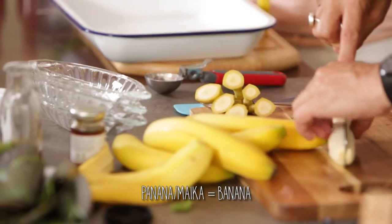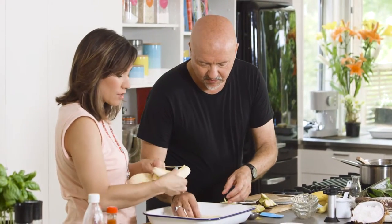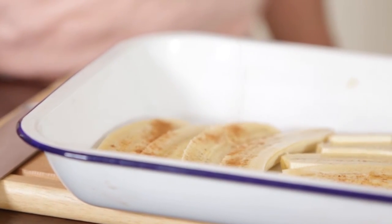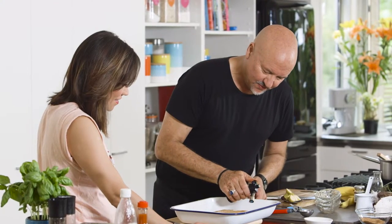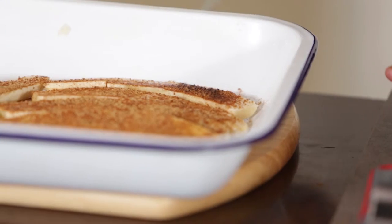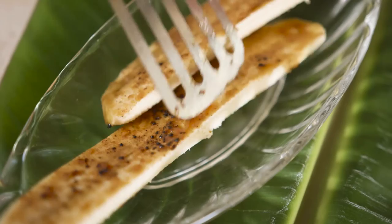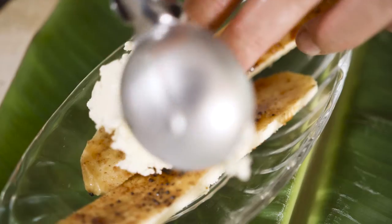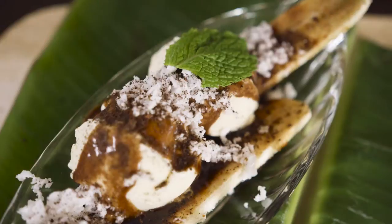Panana maika — cut them lengthways like this. So if you were using the oven, you just put them in like this in a sort of roasting dish. Just adding a little bit of cinnamon and then coconut sugar, and then we're going to blast it into bananasville. So you're just caramelising the banana a little bit — kind of toasting it. I think we can eat pretty soon. So we have a classic banana split dish here. We're going to lay one or two banana sides in the dish, a scoop of vanilla ice cream, then a little bit of our sauce, a bit of coconut, a bit of koko Samoa, a bit of mint. Voilà.